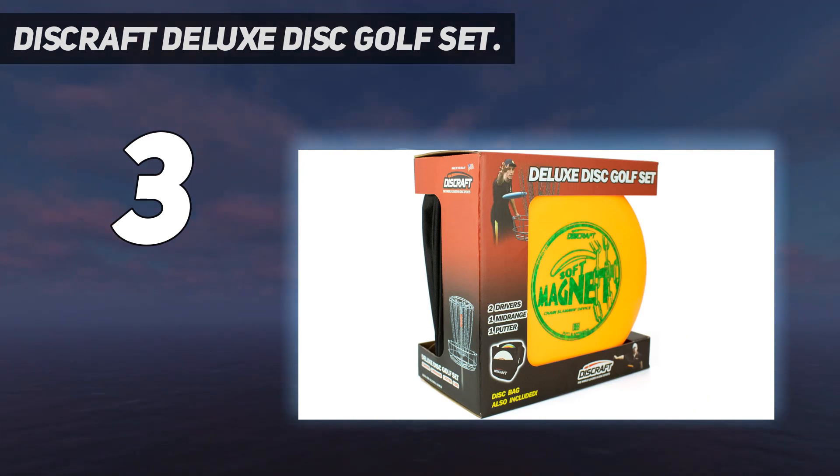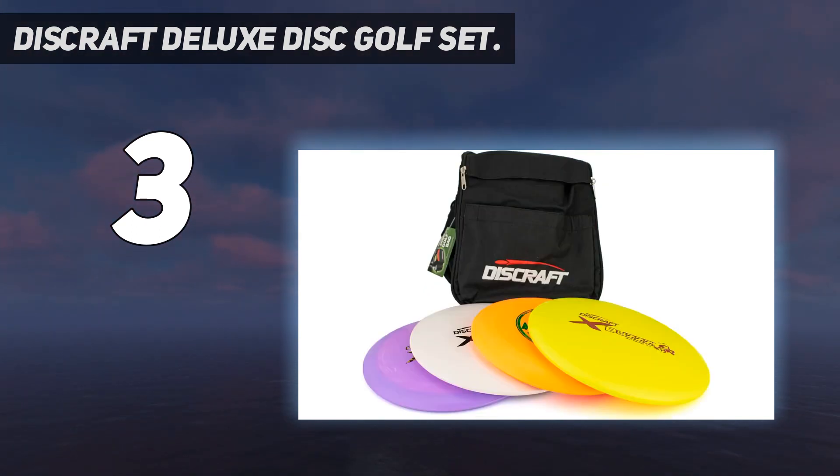One reviewer appreciated the carrying case: as you get better, you might want a larger bag, but this will serve you well for keeping it in the car with a few discs if you want to stop off and play around. There is also a good selection of discs for a starter. The weight of all the discs is on the lighter side, which is great for beginners, though you may eventually want heavier discs if you continue to play and improve your game.